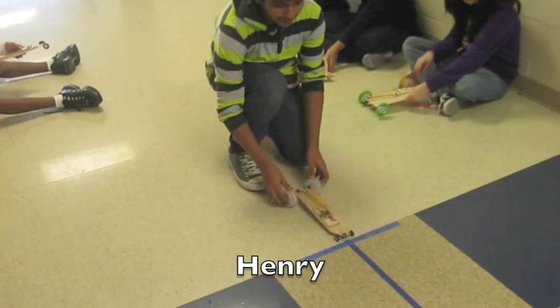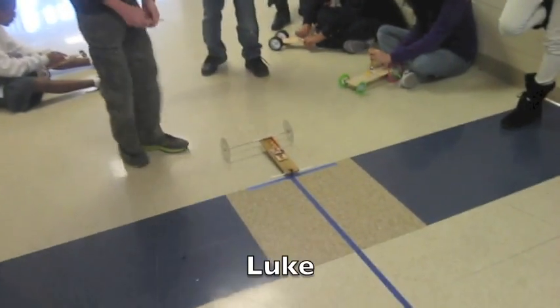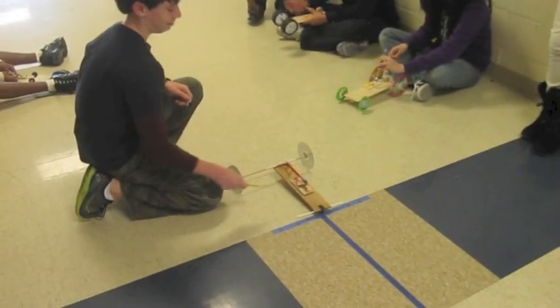All right, Henry, go ahead. That's good for a 2.3. All right, this is Luke's — go ahead and wind it. Oh, he's even got a key. Oh, it's already wound. Okay, go ahead when you're ready.